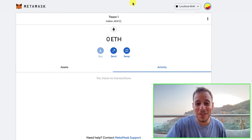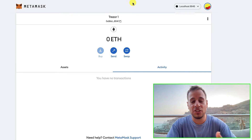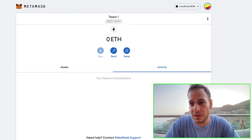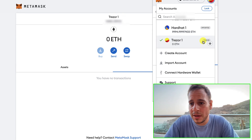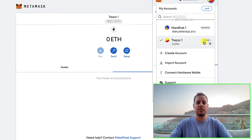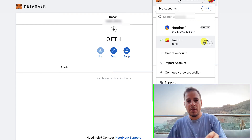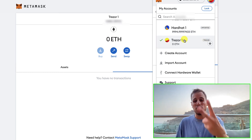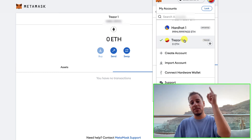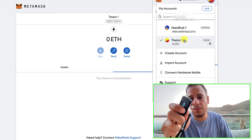Congratulations! Your Trezor wallet is now connected to MetaMask and you can use it to send transactions to smart contracts and decentralized applications. If you click on the MetaMask account you can switch accounts — scroll down and you'll see 'Trezor 1' with a label indicating it's a hardware wallet. Anytime you send a transaction from the Trezor account you'll confirm it twice: once in MetaMask and once on the Trezor device itself.